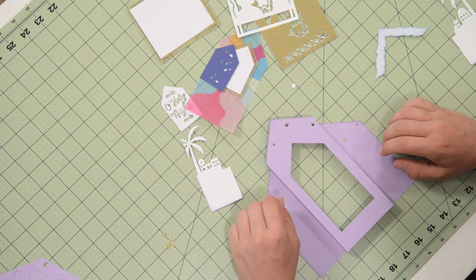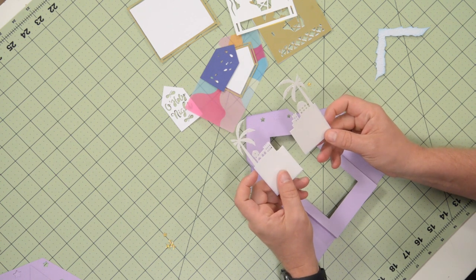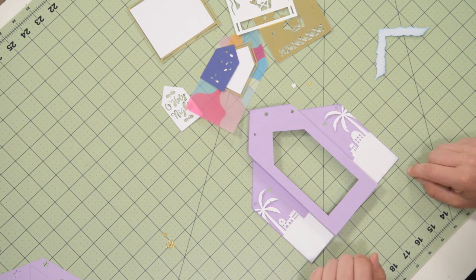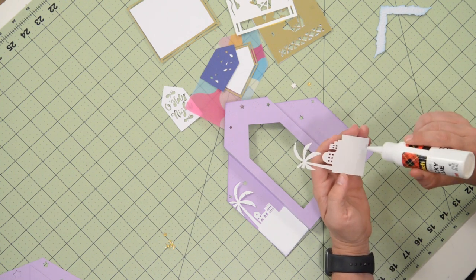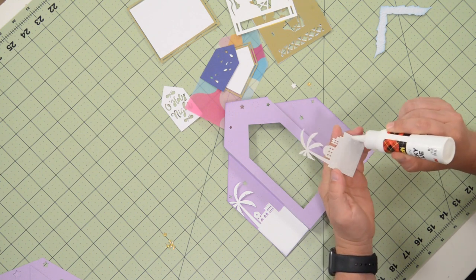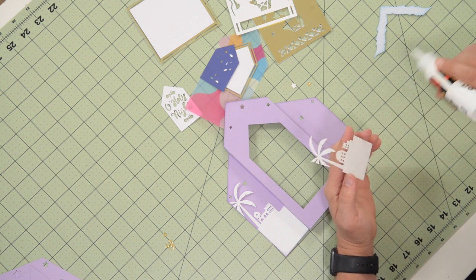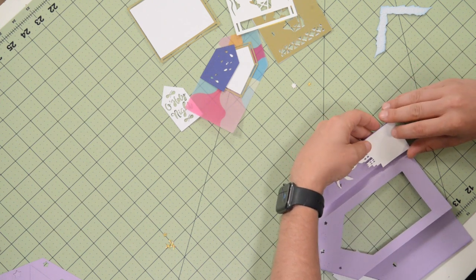We're going to begin by doing some paper piecing on the base. We have this beautiful little scene with some little palm trees. The palm trees on each side are going to be closest to the actual edge — this one butted up to the right-hand side, this one on the left. The safest way to do this is to begin applying glue to the main part at the bottom, and then line this up with the bottom right-hand corner so it's flush with the bottom as well as the right-hand corner.